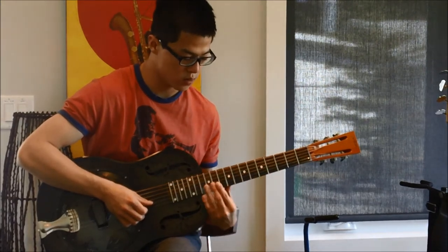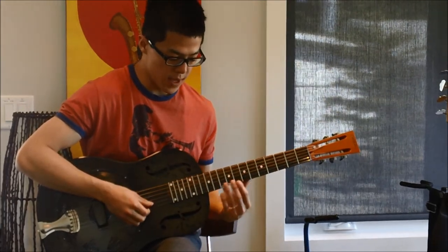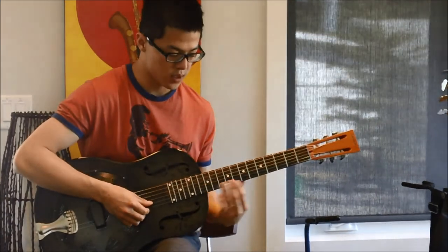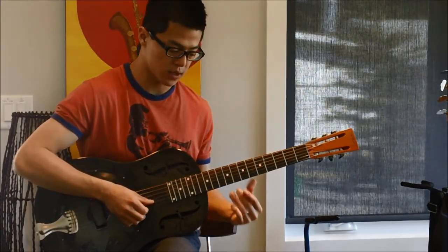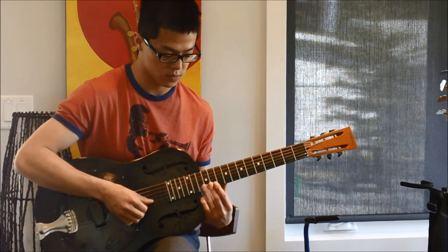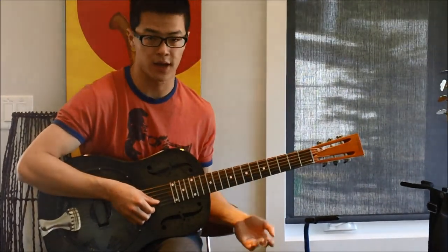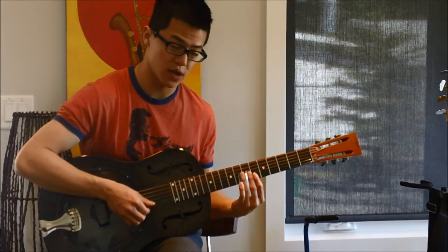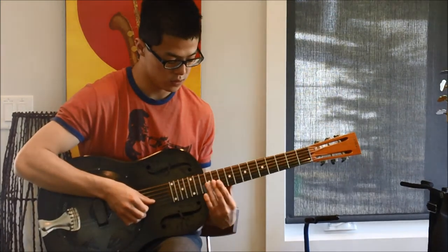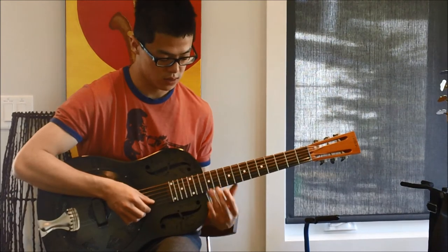It repeats, and then he does a little fancy thing where on the 7th fret he kind of pulls off, then again on the 9th fret and then the 12th fret. This sounds really fancy but it's actually quite easy — doing a pull-off with a slide is simple. You just lift off your slide and it will create the pull-off. Pull-off, 5th string, 12th fret.